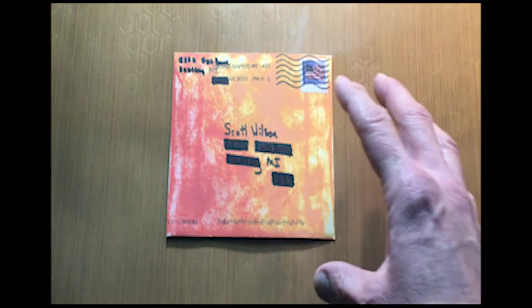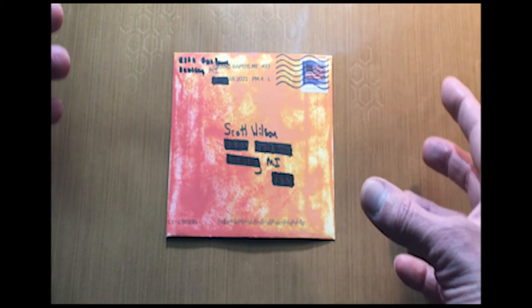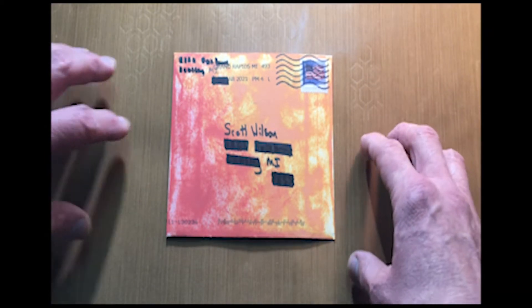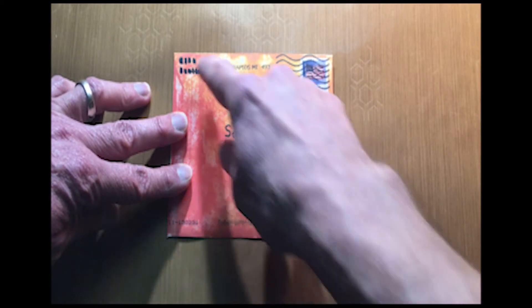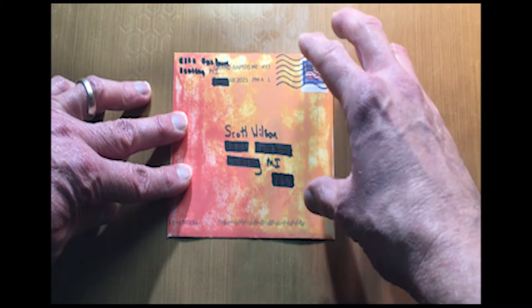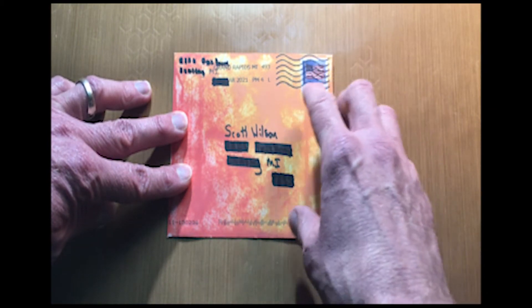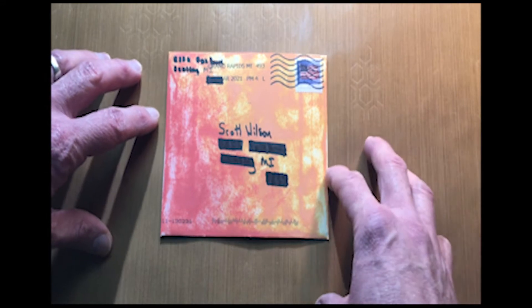If you're going in with the mindset that you're going to need those three areas to start with, when you make your card you're actually going to leave some space for that. You don't want to make all your design be in one of those areas. Any type of sentiment, picture, or embellishment — just be very mindful that those three places need to be smooth and readable to your postal service.